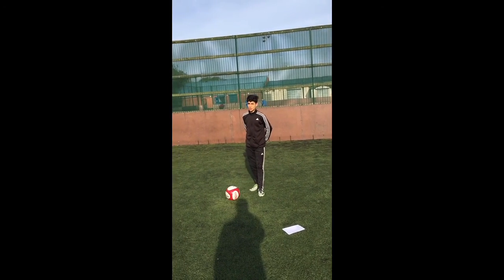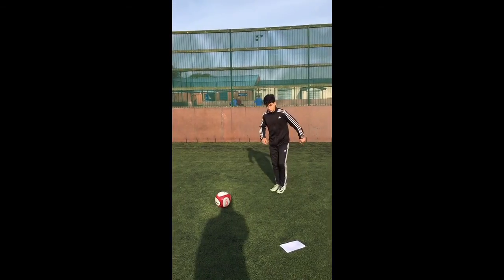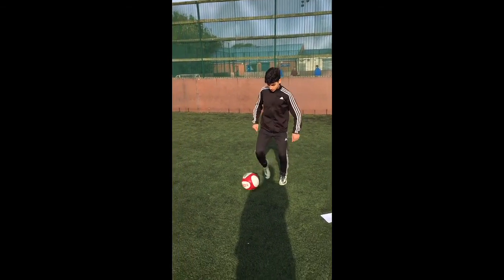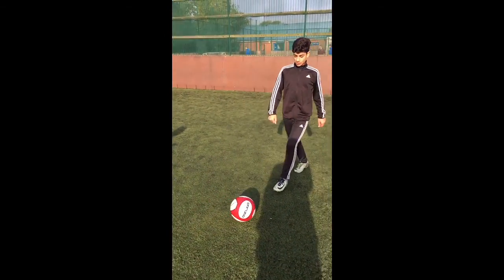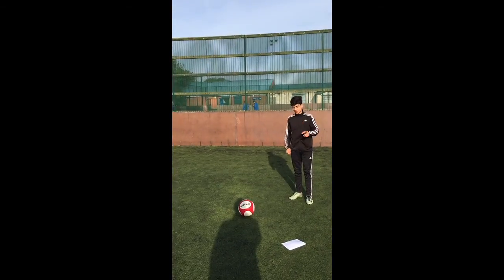Hi, my name is Aftab and today I'm going to walk you through dribbling. To begin with, you have to keep the ball close and take small touches, like this. Also, you have to keep your head up so you don't run into opponents and you run into space.